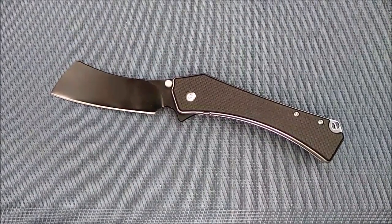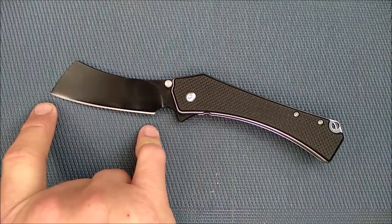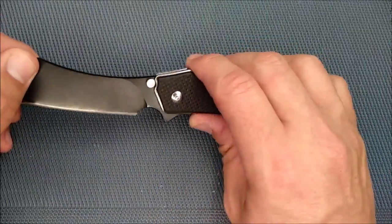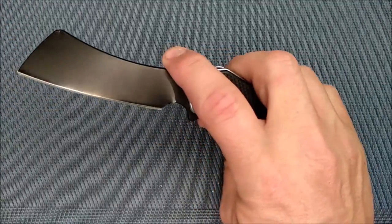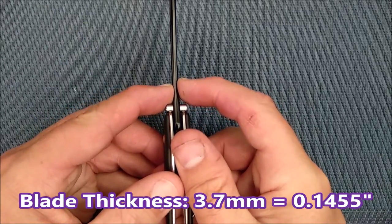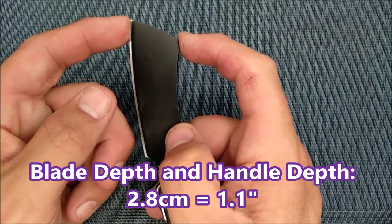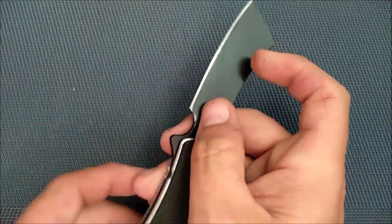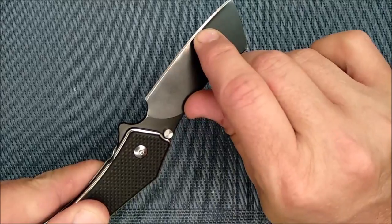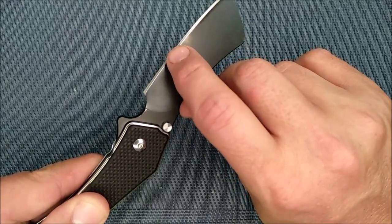Let's go through all the measurements. Cutting edge: 7.3 centimeters, 2.87 inches. Blade length: 8.3 centimeters, 3.27 inches. So if it didn't have this choil, it would be an under-3-inch knife, but unfortunately it's over 3 inches. The blade thickness is 3.7 millimeters — that's 0.1455 inches. The blade depth is biggest up here at the front: 2.8 centimeters, 1.1 inches. The thickness of the edge behind the grind was right around half a millimeter, but since I sharpened it, it's a little over half a millimeter — 0.55 millimeters.